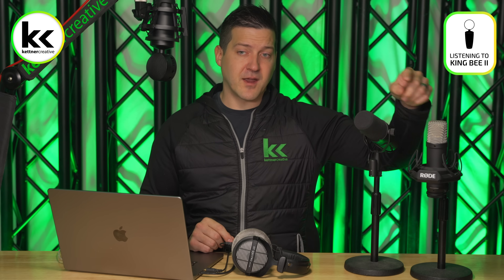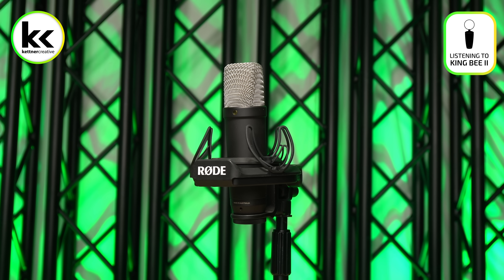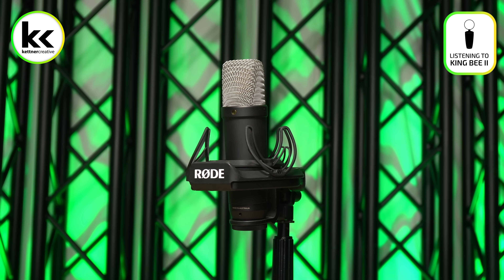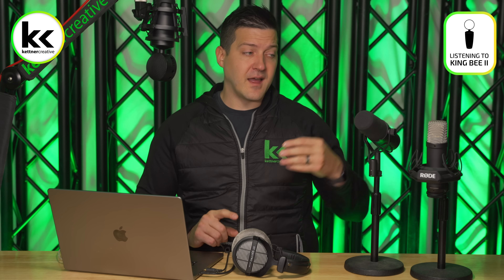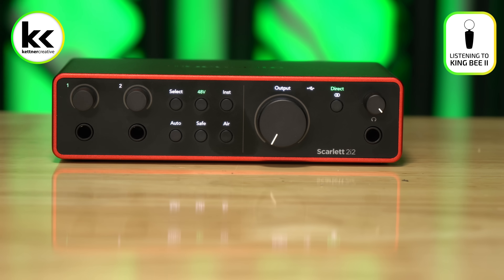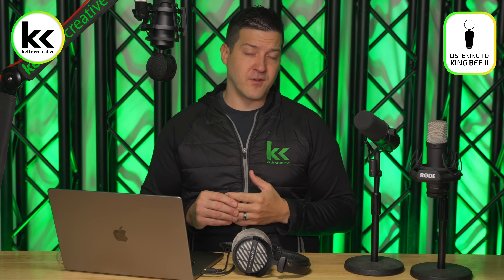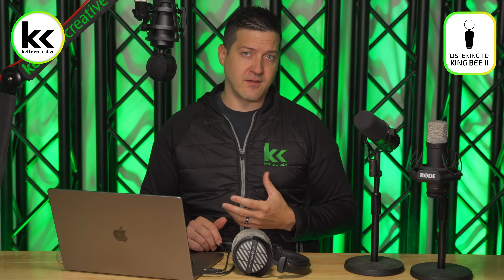The second type of microphone is a condenser microphone. These generally sound more natural and have more clarity, but they are more delicate and not as rugged. The downside is that you need an external power supply — a device that can send 48 volts of phantom power in order to turn this microphone on. Most audio interfaces and all the solutions we're going to show you in this video have built-in power supplies that can properly power a condenser microphone.